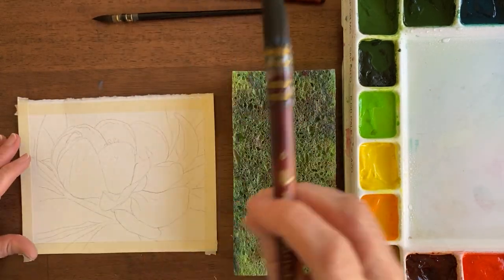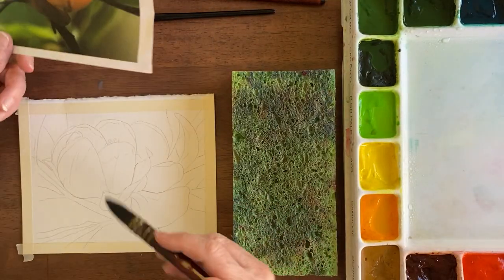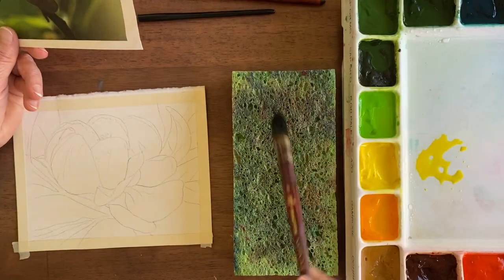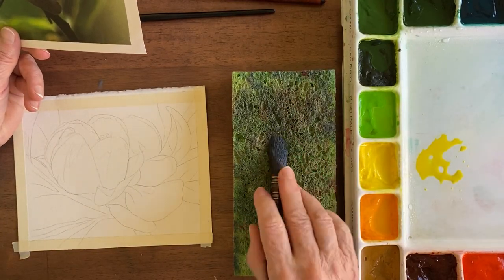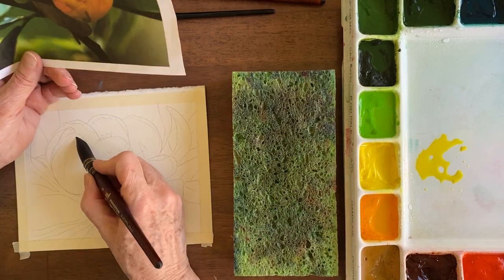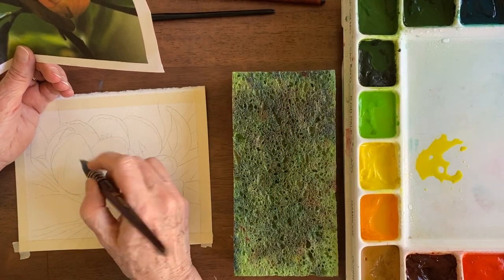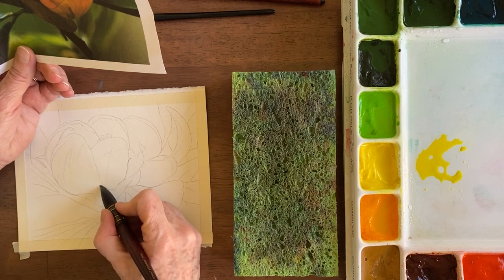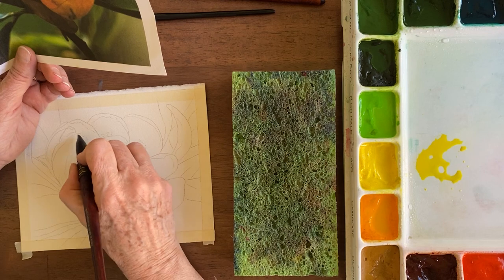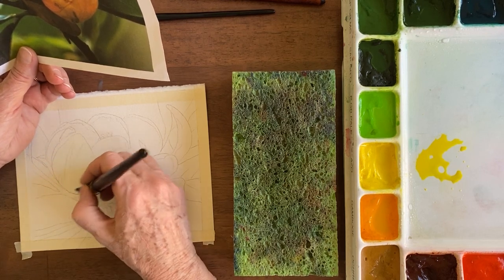So we're going for this one, and this is my photo reference so I'm going to get into some yellows. The first thing is to get my petal wet. Now this holds so much water I want to drain some of it out because this is a small flower — I don't want puddles, I just want wet. Water control is a big part of watercolor painting. These have good points; you can get into little places even though they're bigger brushes.